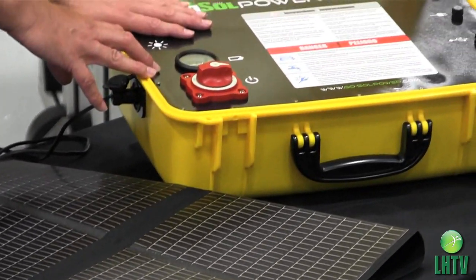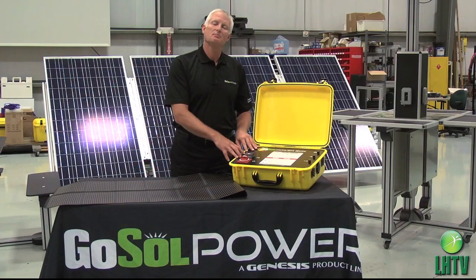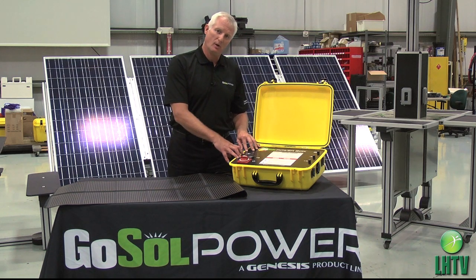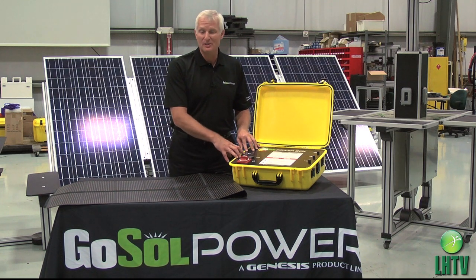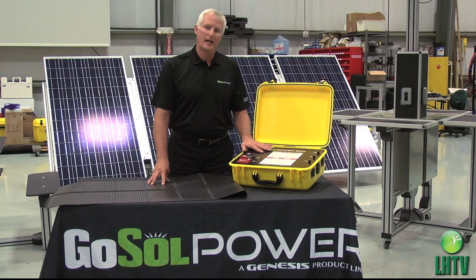Lithium iron phosphate technology, or LFP technology, makes this the lightest, most powerful solar generator on the marketplace. Charge time is less than four hours by solar panel. An AC adapter is also included, and charges in less than two hours from the AC adapter.